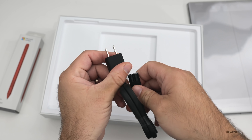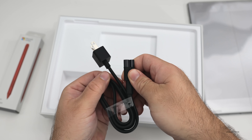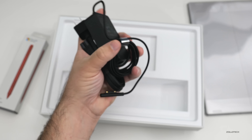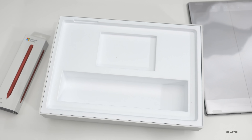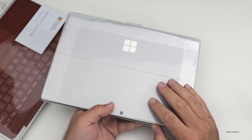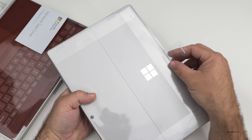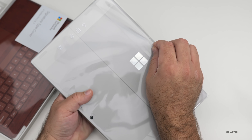You get the wall adapter — depending where you live it's going to look a little bit different — but that's all you've got, and that should charge it without any problems. These are really nice, compact and easy to carry. Now this year it comes in platinum and matte black. Last year I got the matte black, so I thought we'd take a look at the platinum. Let's go ahead and open this up.